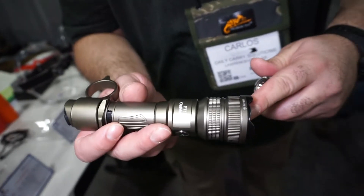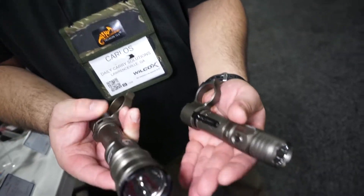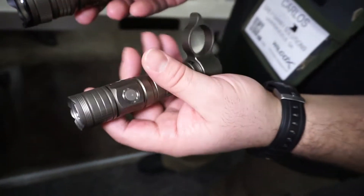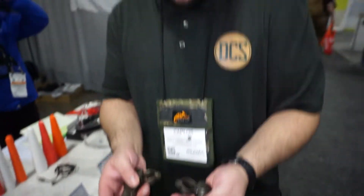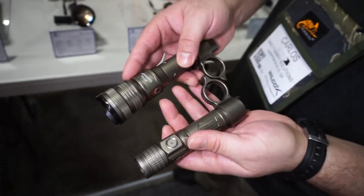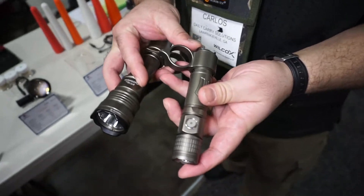Now we've taken a look at some of the features of the PT-18 Pro from the Oath Keeper series. Now we have something that's a bit more palm-sized and a bit more EDC friendly. This is the Brinite PT-28 Oath Keeper. As you can see, it also has the ring attachment like the PT-18 Pro, but it's very close in lumens as well, being that it's a smaller form factor.